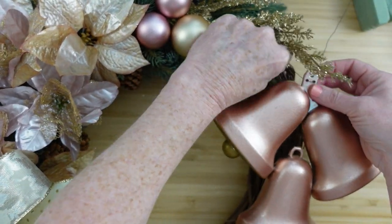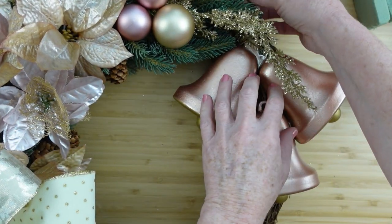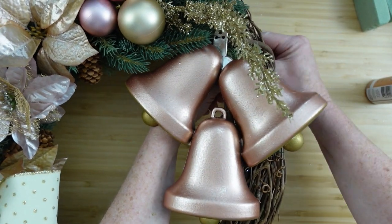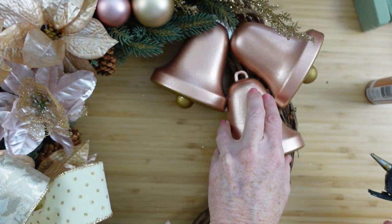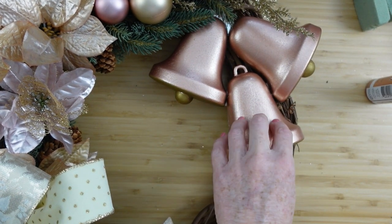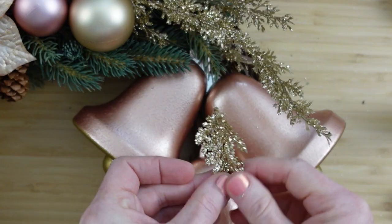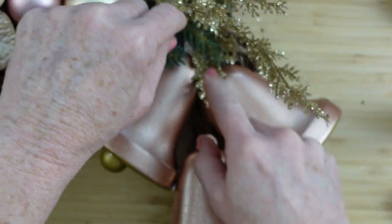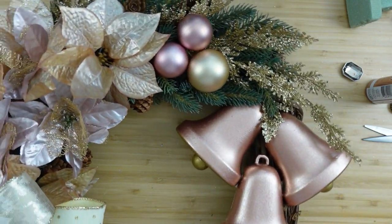Feed the wire through the wreath into the back — or the easiest way is to wrap it all the way around, twist it up, and it's so thin you won't see it. Adding hot glue on that craft stick and pressing it down. Then I'm adding another piece of fern just to cover up the little top — and this is what we have!